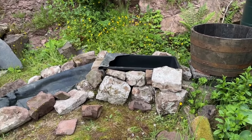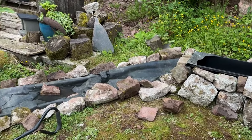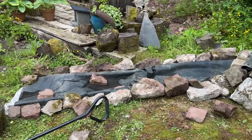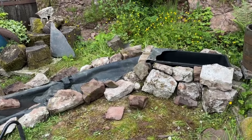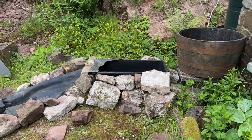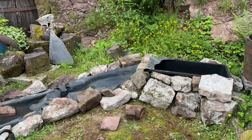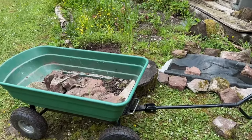So I've covered the edges with rocks and now my plan is to bring a load of compost over and basically build up these edges so that I can plant and make it look more attractive. So I'm going to fill the trolley again.